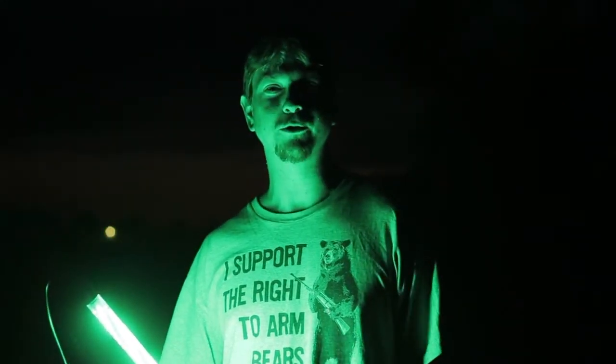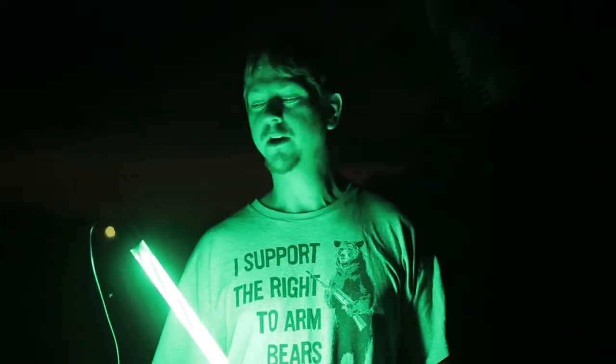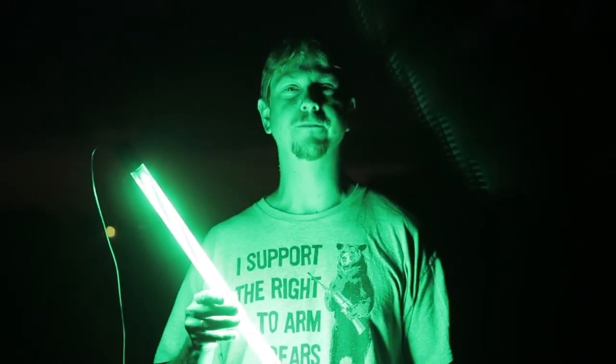Hey, what's up? This is Marty from Total Outdoor Programming, standing out here in the dark, going to do a little review on the Sparky LED Fishing Light.